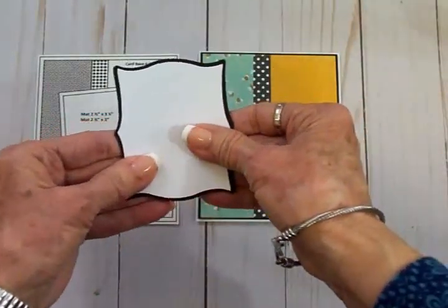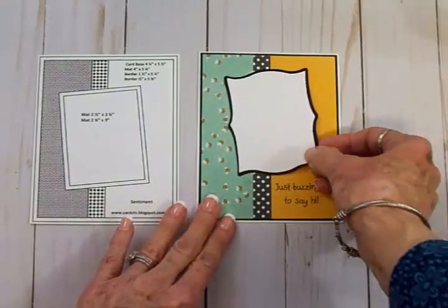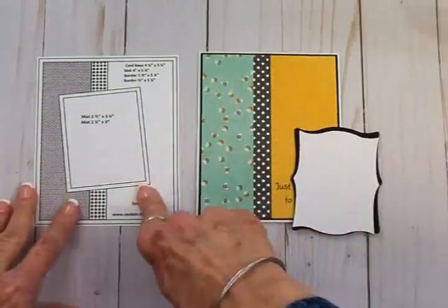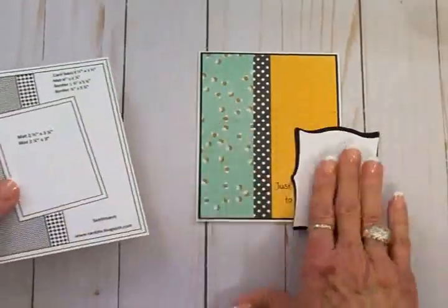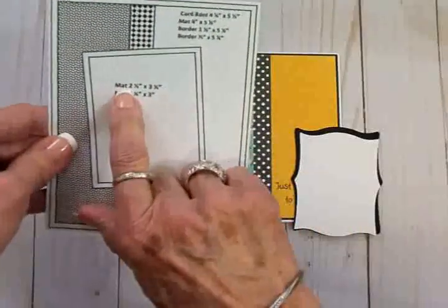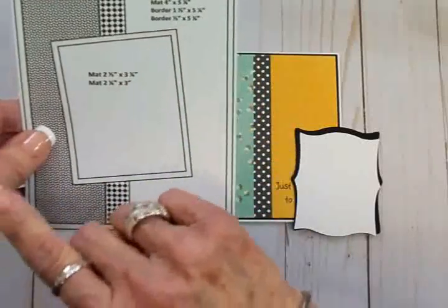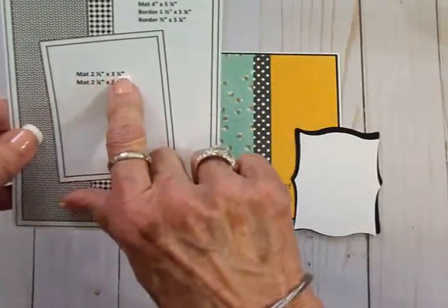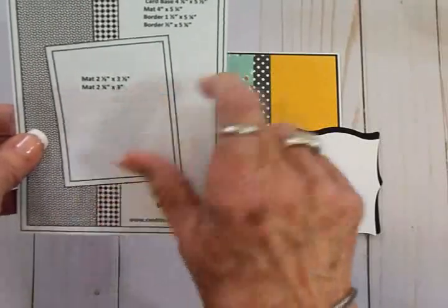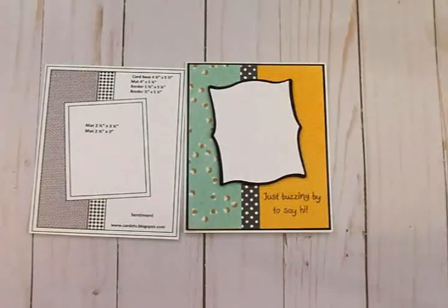I'm going to adhere those together, put them on some foam tape, and place them right there just like in the sketch. If you don't have Elegant Edges and want to use rectangles instead, the shadow mat is two and a half by three and a quarter inches, and the white mat is two and a quarter by three inches.